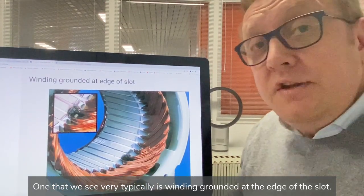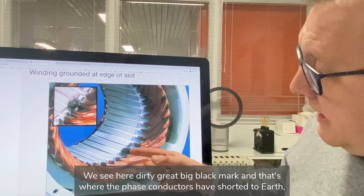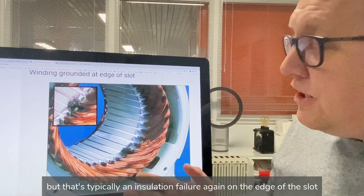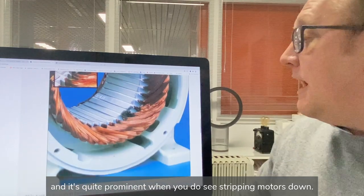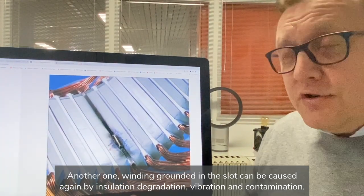One we see very typically is a winding ground at the edge of the slot. We can see a dirty great black mark here where the phase conductors have shorted to earth. You can probably see it a little better here, but it's typically an insulation failure on the edge of the slot, and it's quite prominent when you strip motors down.